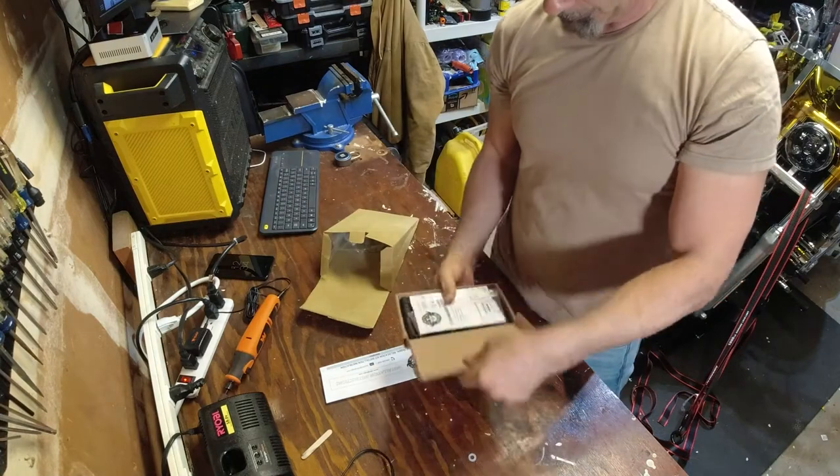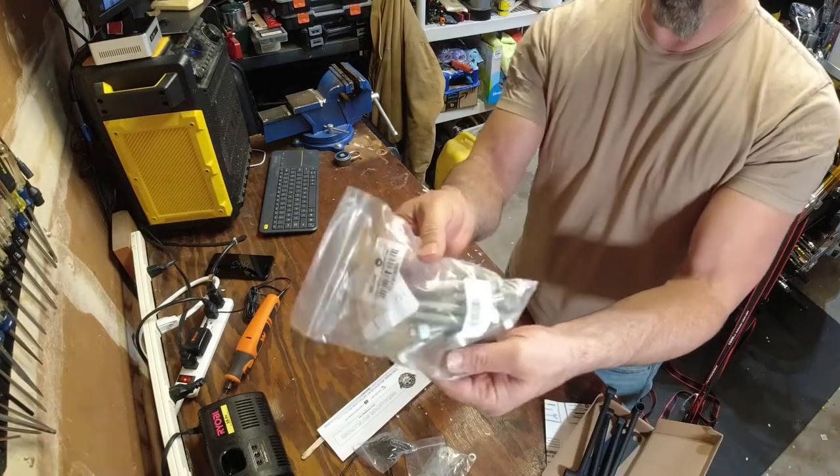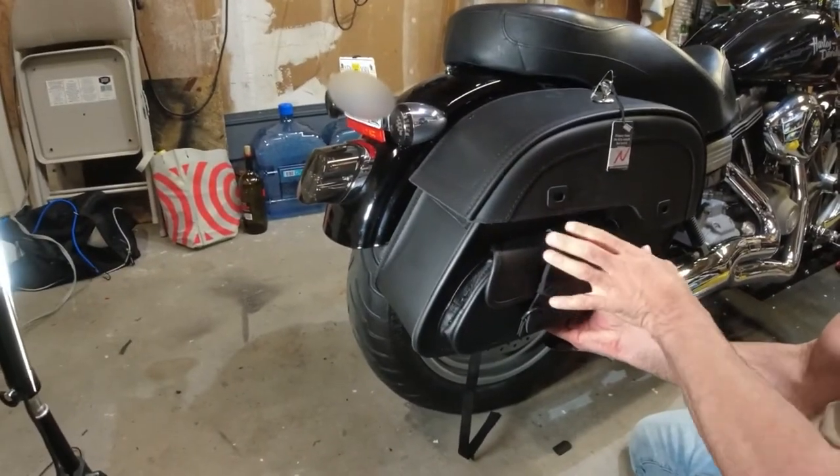They give you lots and lots of bolts and hardware in the box, so that's good. One thing you need to realize when you buy these bags is they don't just bolt right up.